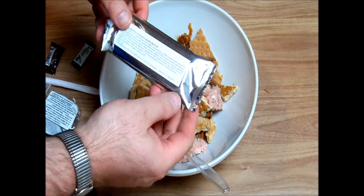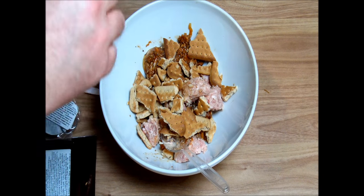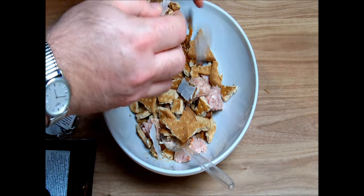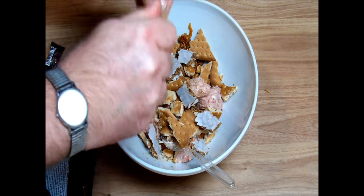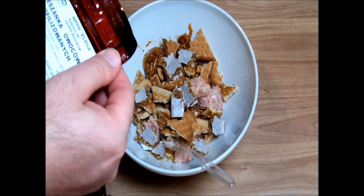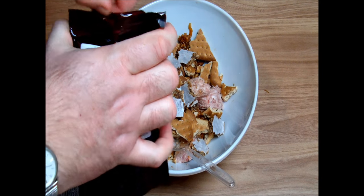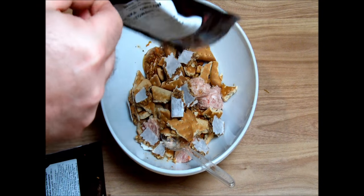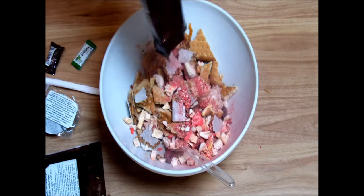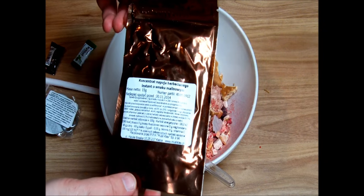What else do we have? We have our fruit muesli bar, thick flavor, dried freeze-dried fruits. And we have our instant tea drink, raspberry flavor.